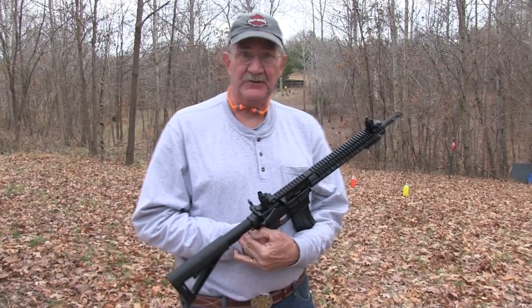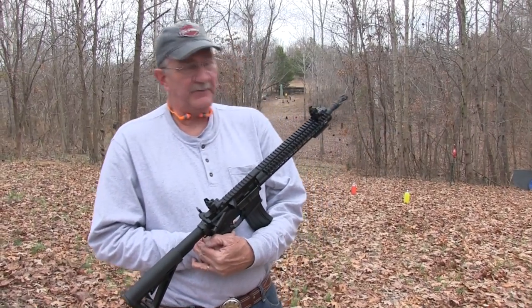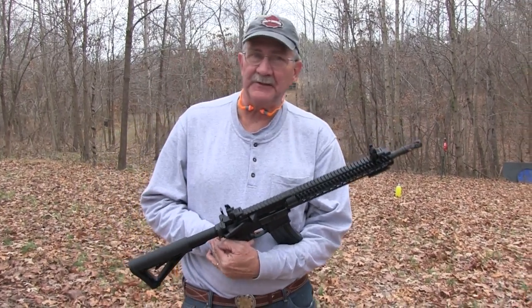Hickok 45 here. You can see I'm over here on the chapter 2 hill, rifle range — of course everything's a rifle range, everything's a pistol range around here, whatever I want it to be.